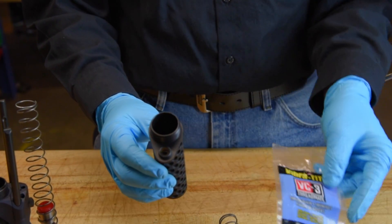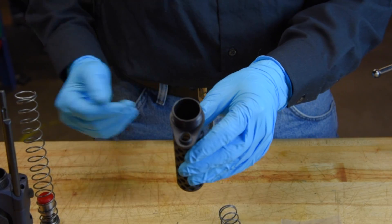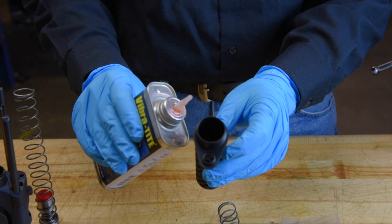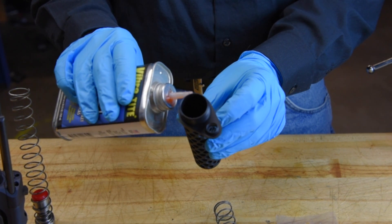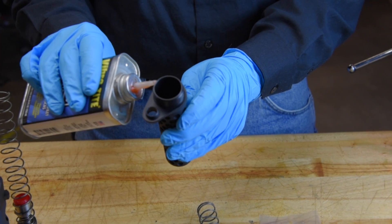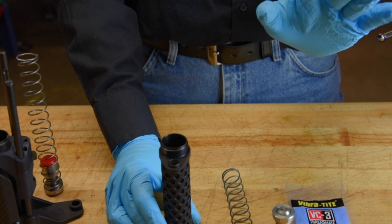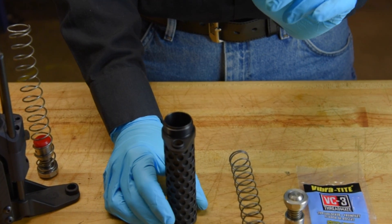Your kit is going to come with a small packet of VC3 thread locker. Since I'm here at the shop I've got a larger container of it, so we're going to use a little bit of this. Apply it to a few of the threads — not too much, it doesn't take very much — just along the middle, just along the top. Once you've got the VC3 thread locker on there, let that sit for about 10 to 15 minutes and let it dry a little bit before you actually install it into the receiver.